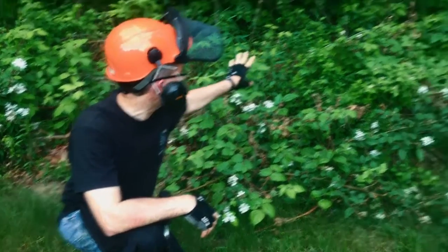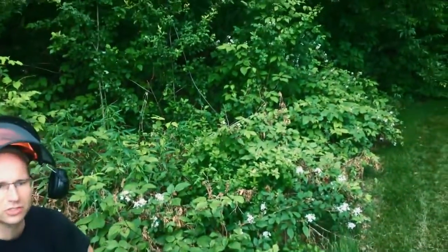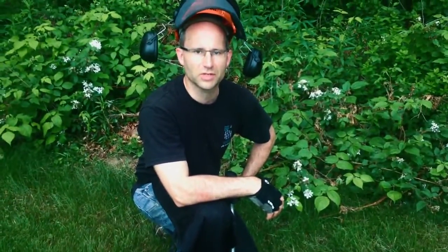It's great for an area like this where you've got a lot of mixed brush, and you just want to clear it out and take it right down to the stump.